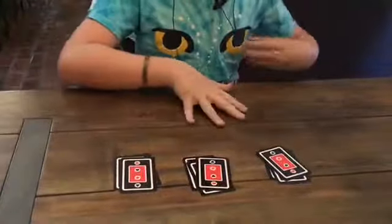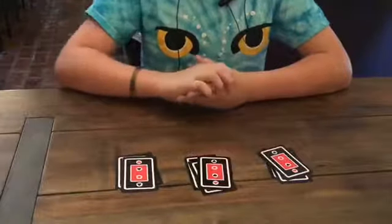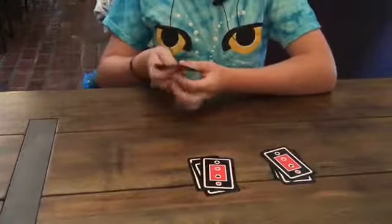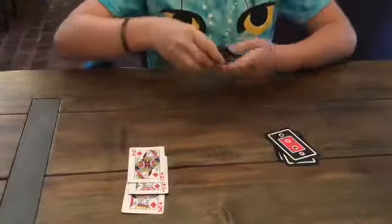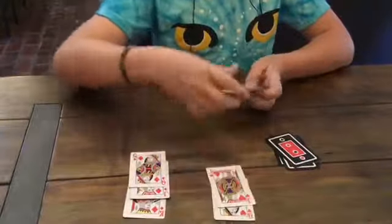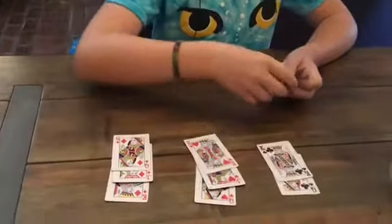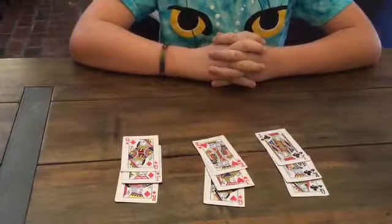Then what you want to do is take this deck and flip it over and say: if the gods answer my call, then the diamonds should be back together, the hearts should be back together, and the clubs should be back together. And that was this card trick.